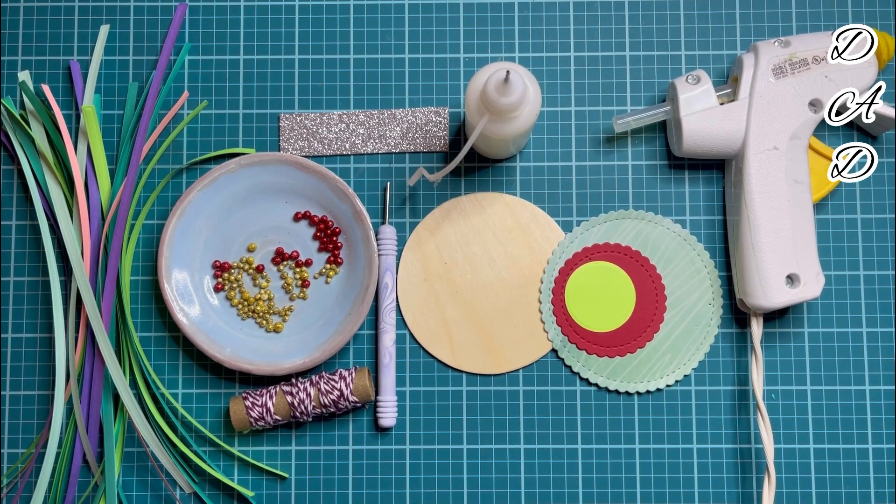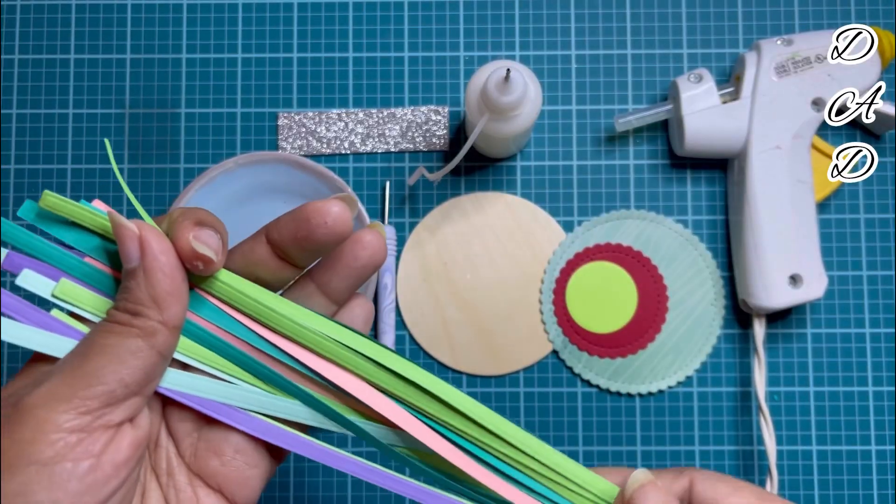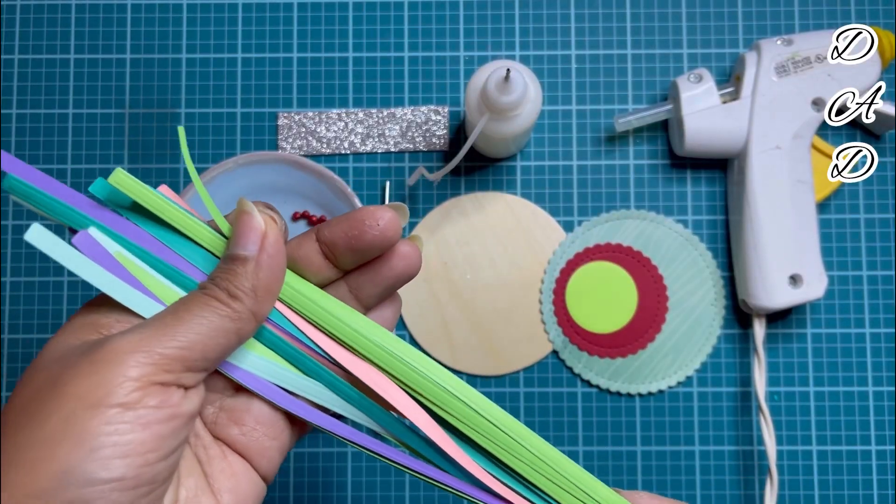Hi, my wonderful viewers, welcome back to my channel. I'm your host Donna. Today I'm going to make a mini quilling Christmas tree. I have got some quilling strips — I didn't have quilling strips with me, so I have made these quilling strips from my rectangular dies.